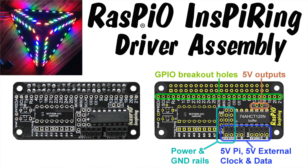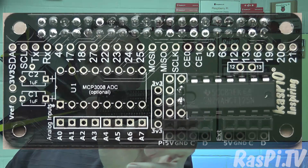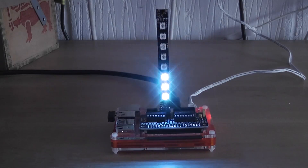Hello, this is Alex Eames from Raspio.tv. Today I'm going to show you how to assemble your Raspio Inspiring driver board. So you get this bag of bits and you're going to turn it into this board here, which will enable you to drive your Raspio Inspiring LEDs. Let's have a look and I'll show you how to put it together.